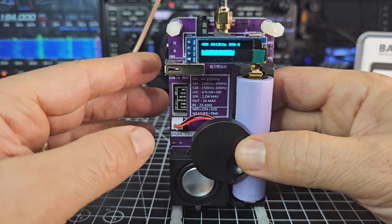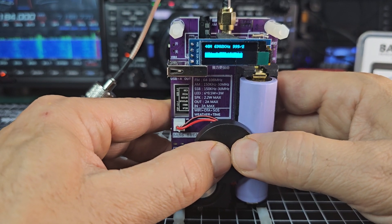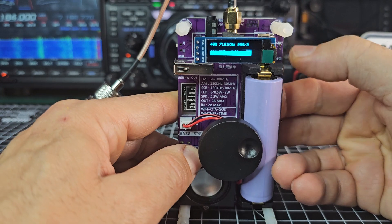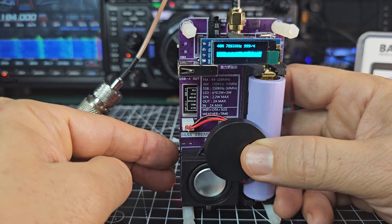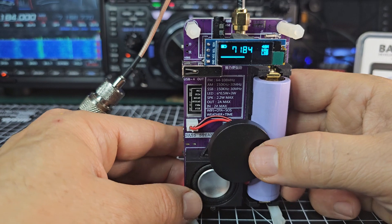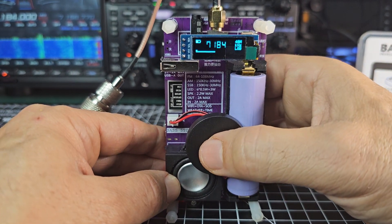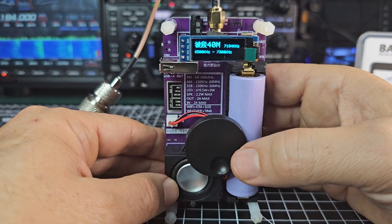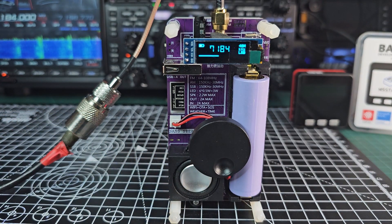I'm pushing a few buttons trying to exit the seek mode. I pressed that one and it did stop. Now look how good this sounds — and this is not even the external speaker. I'll plug in my external speaker. Let's push the knob once, turn up the volume, push it again — and you're back. Now let's get the external speaker.